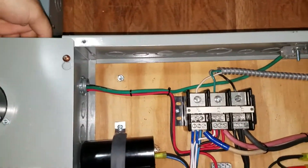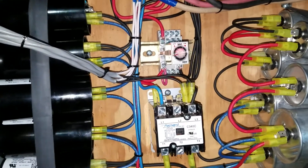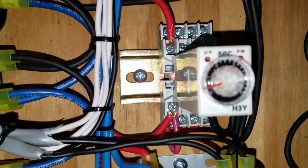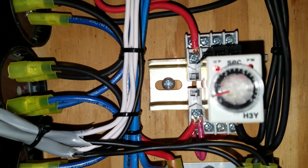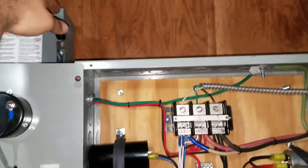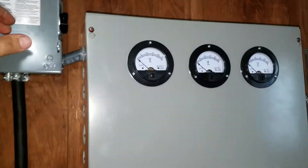Let's watch it fire up. 0.2 second delay, one to five second timer. Watch it start up.